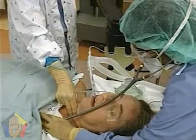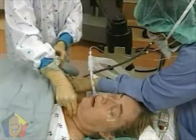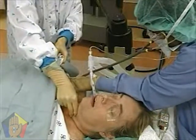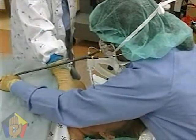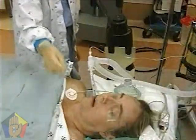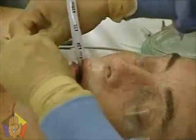Listen for bilateral breath sounds over the chest and for an absence of sounds over the gastric area. If all clinical signs point to intubation of the trachea, the assistant may then release the cricoid. Tape the tube securely and carefully place a bite block in the awake patient to avoid obstruction of the tube from biting.